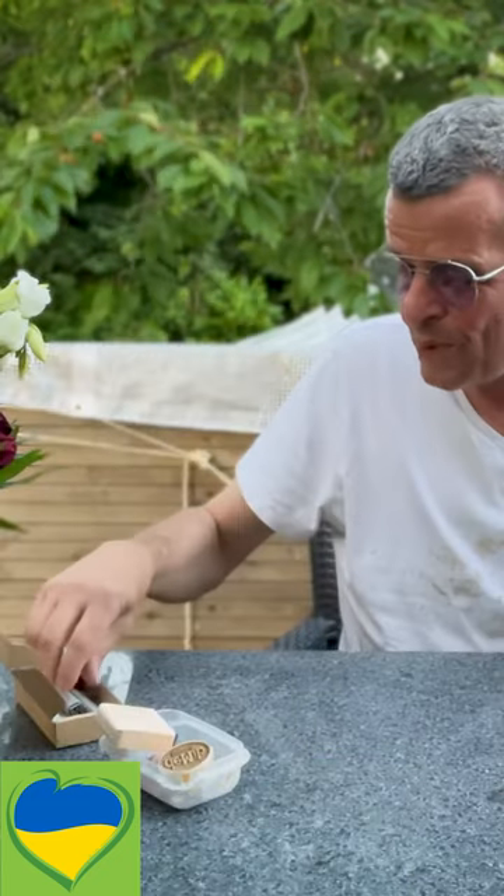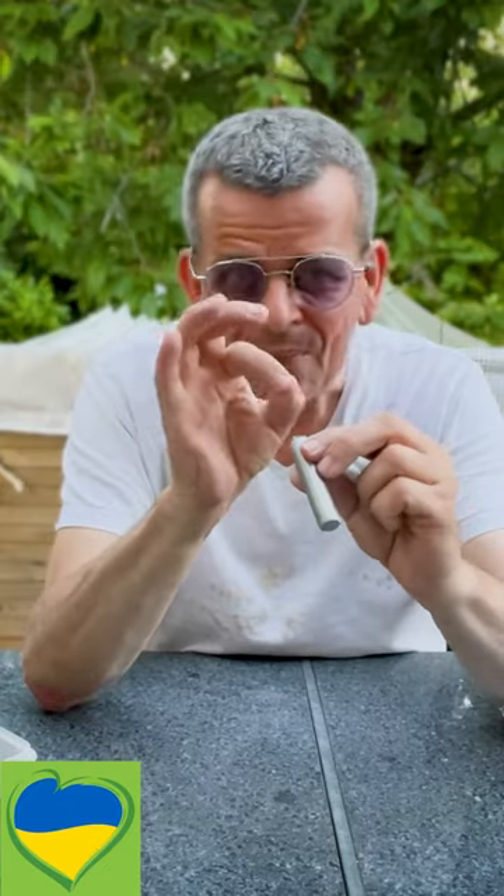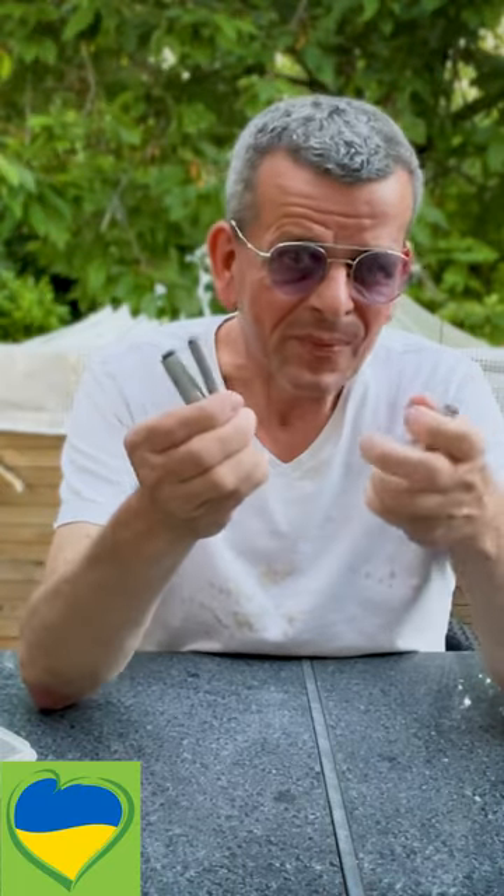By accident, I found this lady in Ukraine, Alina, that makes these wonderful stamps in stainless steel. They're like super nice, heavy-duty ones, and the fine lines can be very, very fine. They're very, very sharp, and I'm sure these ones are going to last my lifetime.